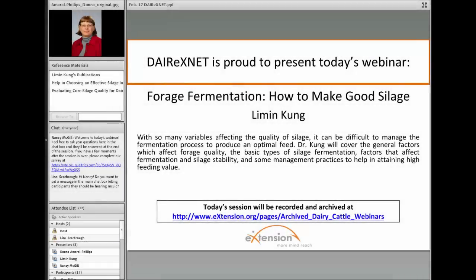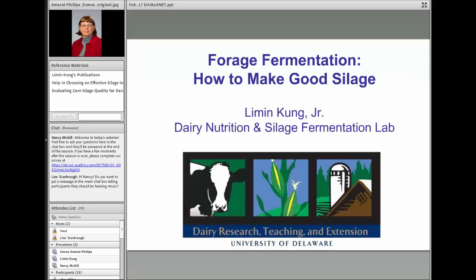Welcome to the Dairy XNet webinar on Forage Fermentation: How to Make Good Silage. I'm Donna Amaral Phillips, Extension Dairy Specialist and Program Leader for Dairy XNet.